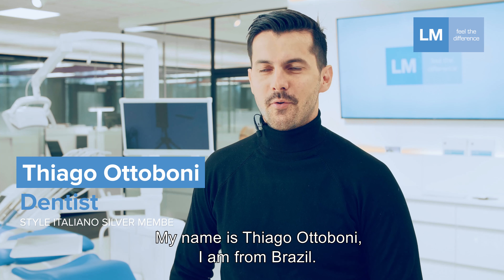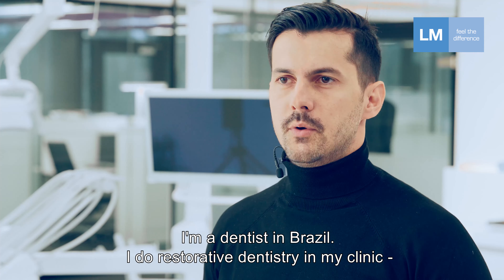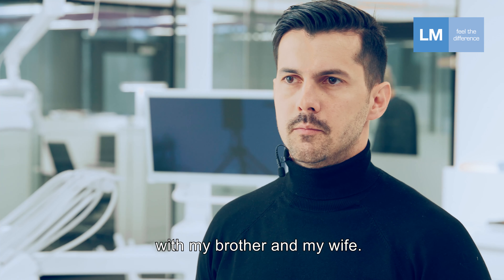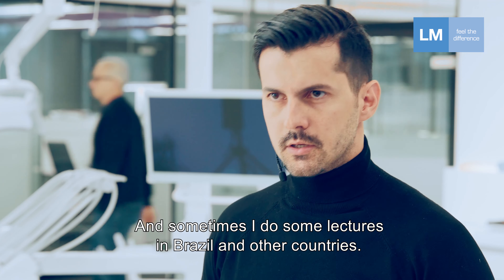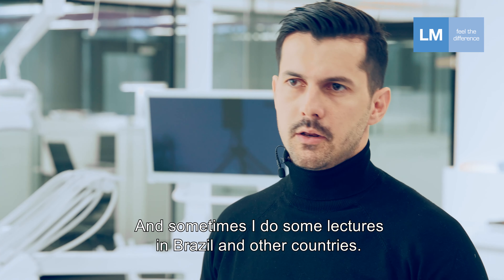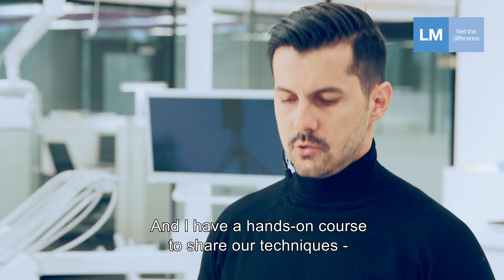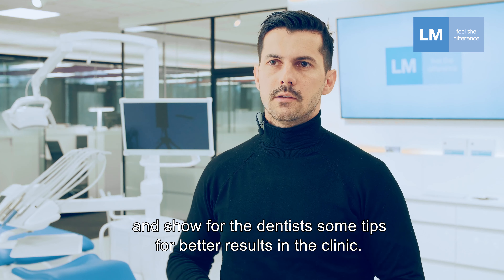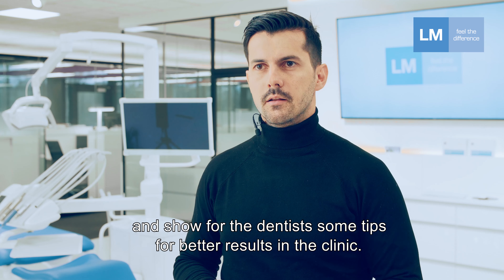My name is Tiago Toboni. I'm from Brazil. I'm a dentist in Brazil. I do restorative dentistry in my clinic with my brother and my wife, and sometimes I do lectures in Brazil and other countries. I also have a hands-on course to share our technique and show dentists some tips to improve results in the clinic.